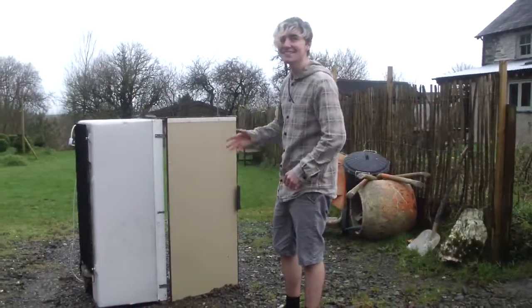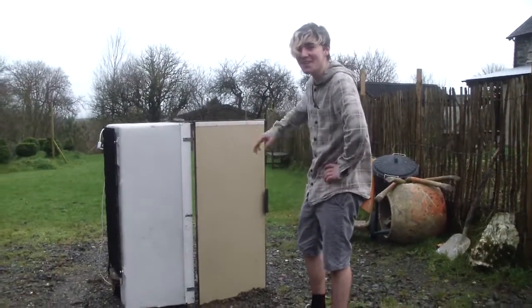Welcome back to Science with Greg. Today, we're taking apart a fridge. Are you ready?